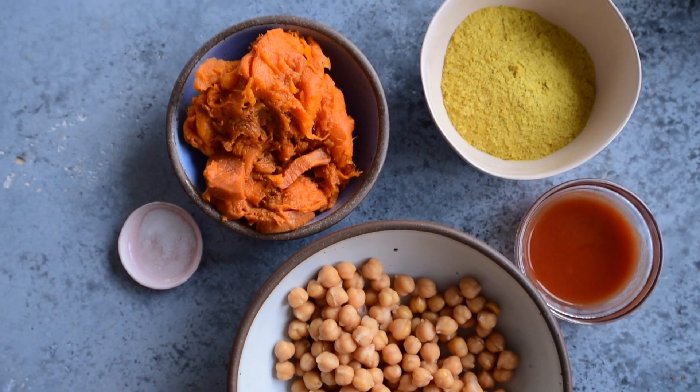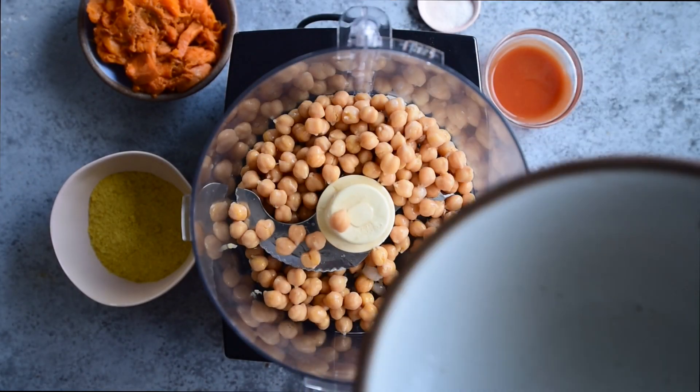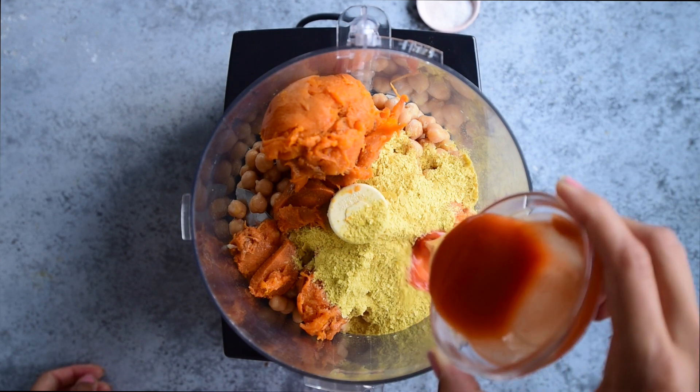Here are all the ingredients you need for the sweet potato chickpea quesadillas. To a food processor, add one can of chickpeas along with some baked or steamed sweet potato flesh, nutritional yeast, and Frank's Red Hot buffalo sauce.